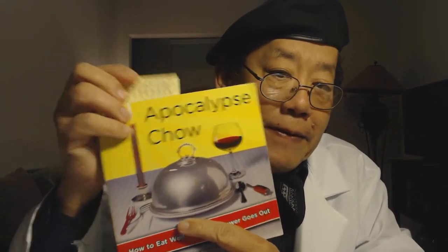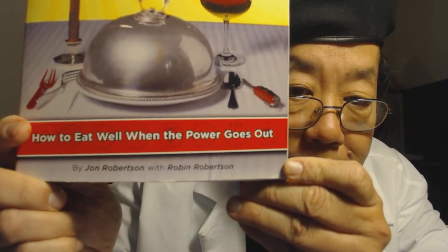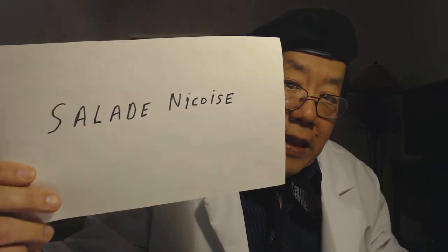Hey boys and girls, this is your old pal Uncle L. Hi, I'm Tina too. Today we're going to do a cooking segment. We're taking a recipe from the Apocalypse Chow cookbook — you can get it on Amazon, it's a fairly recent book.